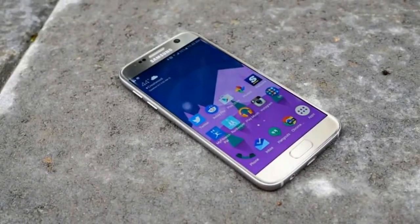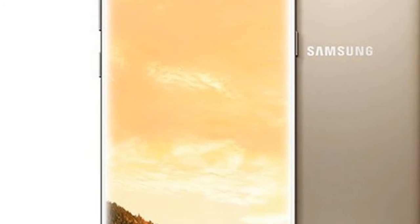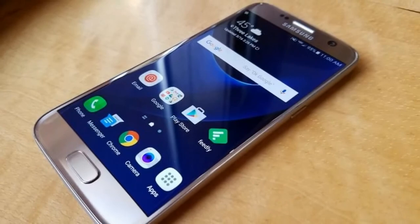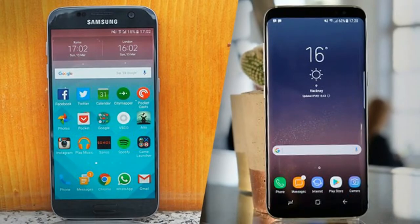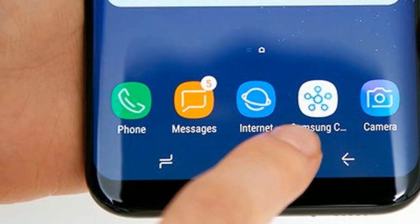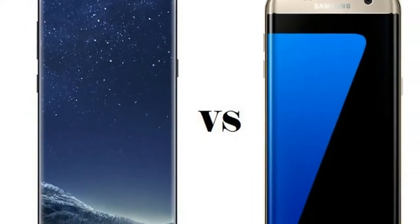Last year's Samsung Galaxy S7 was a truly wonderful phone, earning itself a perfect 5/5 score from trusted reviews. We even gave it our Phone of the Year award for 2016, so impressed were we with its design, performance, and value for money. But with the issues of the red-hot Galaxy Note 7 and intense rivalry from the iPhone 7, Samsung needed to go back to the drawing board to make something genuinely unique with the Galaxy S8.